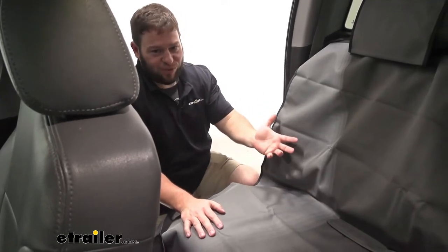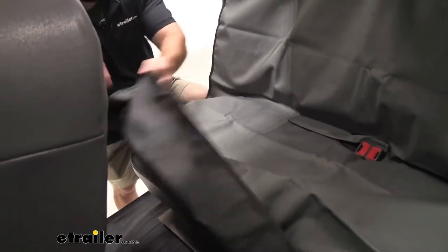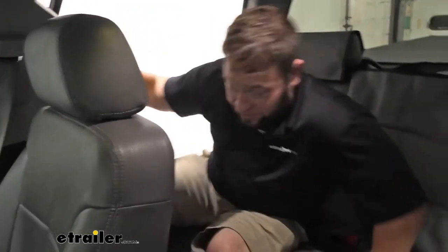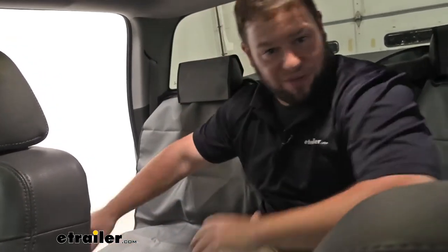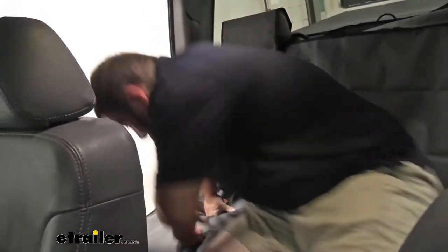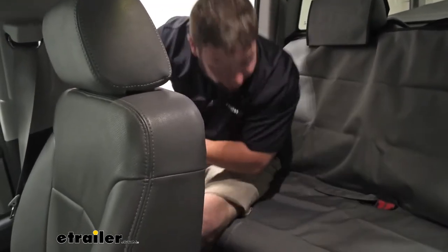The thing isn't just some tarp thrown over the back seat. It's got nice rubber grip at the bottom to keep it from moving around, which is really handy — it really does keep it in place. I'll hop up in there and move around. You can see it's not falling off the back or scooting around getting uneven from one side to the other. I'm trying to scoot it out — it's not going anywhere.